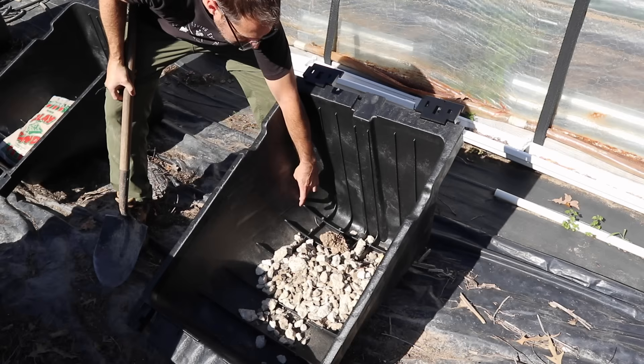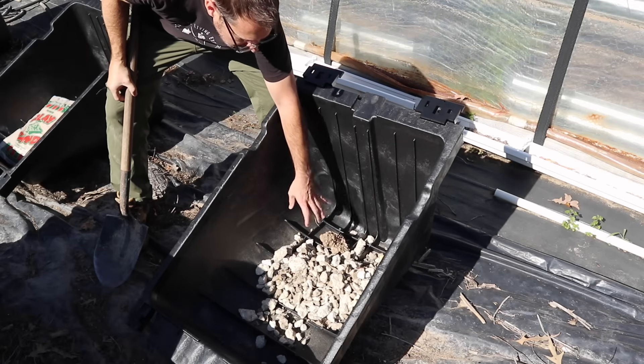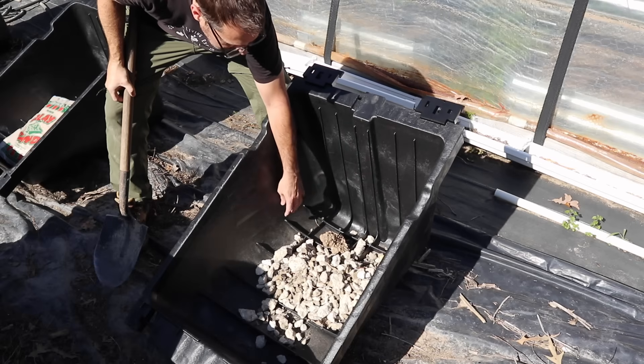Take a look at the markings on here. If you fill to the lower seven-inch line, that will give you about 200 pounds of weight in this thing.